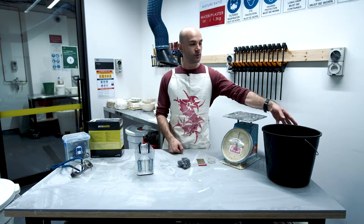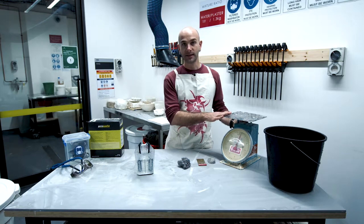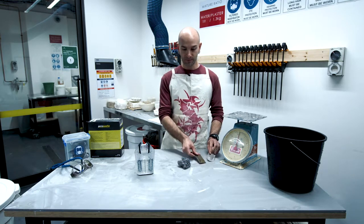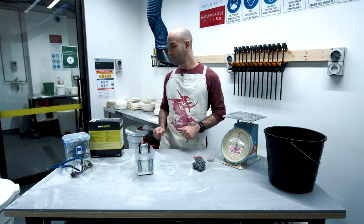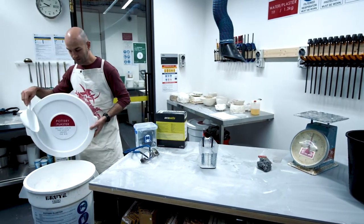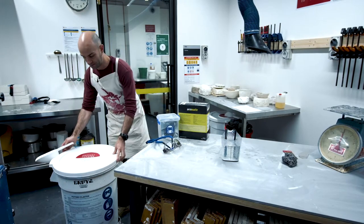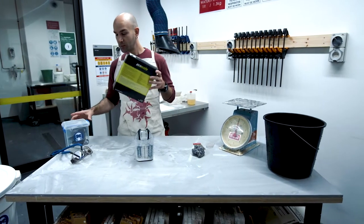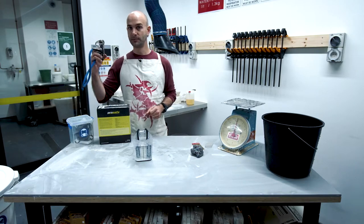Before we get started, you need a clean bucket and a scale to weigh your plaster, a steel rip, and steel wool to scour, clean water, and plaster, and an apron, P2 respirator, and safety goggles.